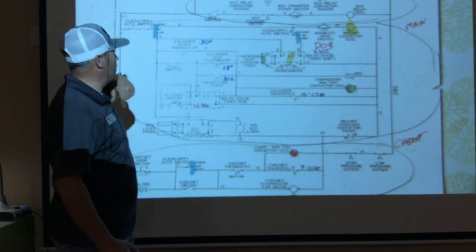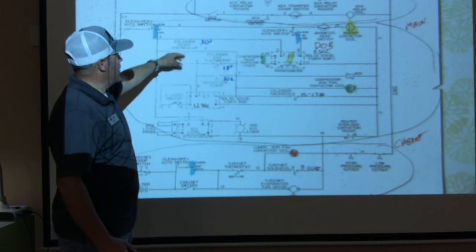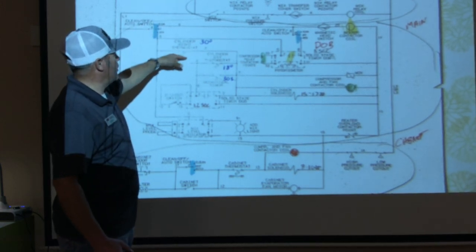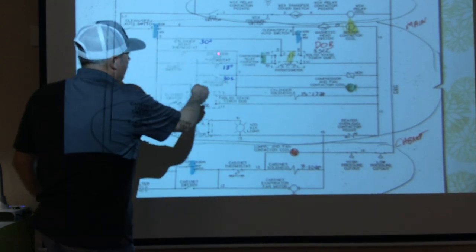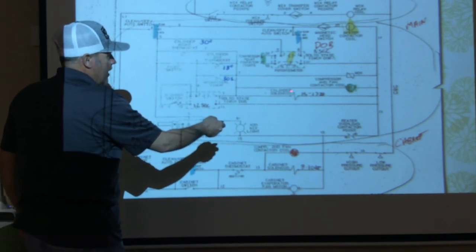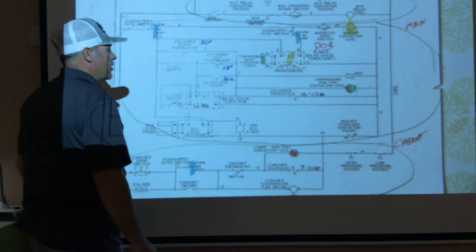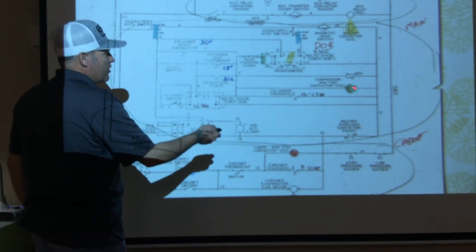You can see I have 30 degrees right there — this is a 30-degree temperature control. If it gets warmer than 30 degrees, it's going to close and allow a path down to our cylinder solenoid and to the compressor.